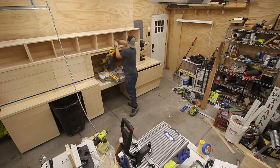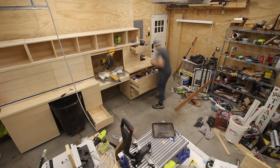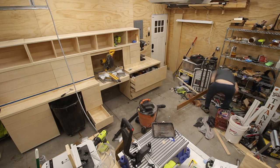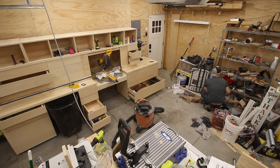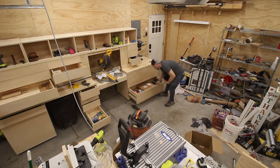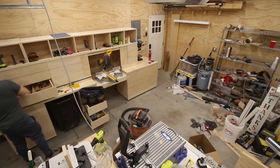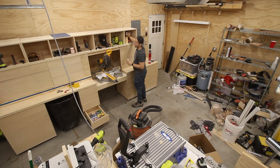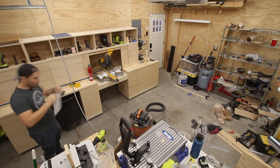I started this build at the very end of August, and at this point in the build, in mid to late November, it's been three very long months of on and off building, which made it all the more satisfying to be able to finally call it complete. As I got closer and closer to this stage, I was itching and scratching to start filling it up, but I thought it would be more satisfying to do a time lapse of decluttering the wire shelf and finding everything its own home in the miter saw station.